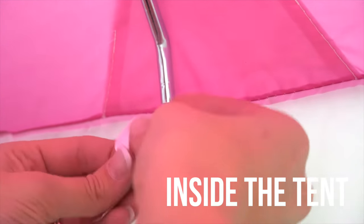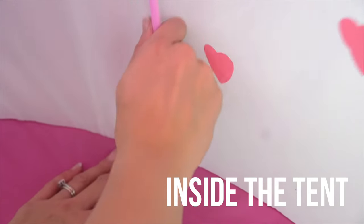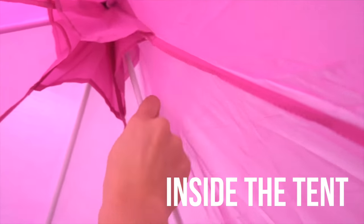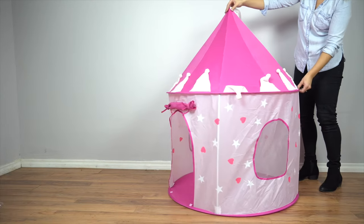Once the front poles are installed, we recommend climbing inside the tent to install the last two. Repeat the same process for these poles, attaching them in the bottom and in the top pockets, and then lining them up at the bend and tying them in place. Once you've installed the poles, your tent is ready to go.